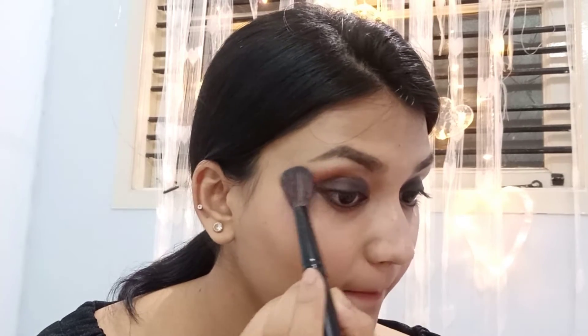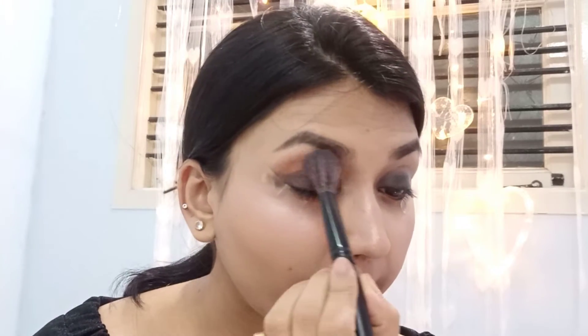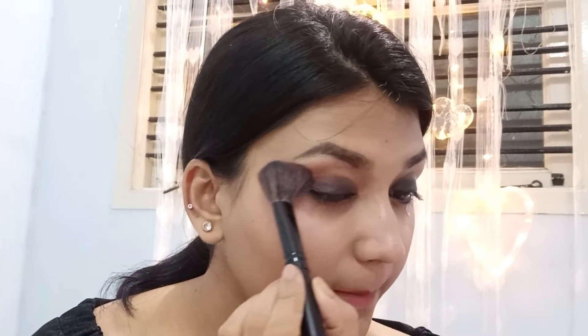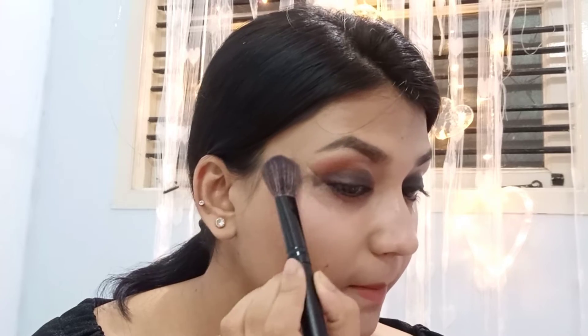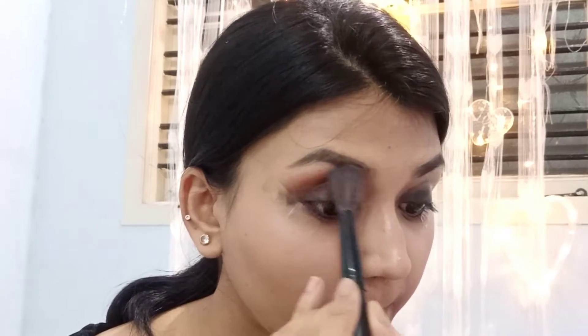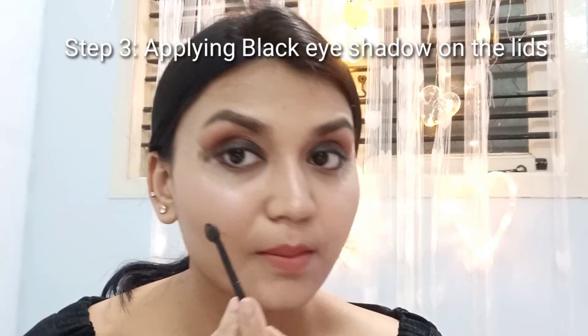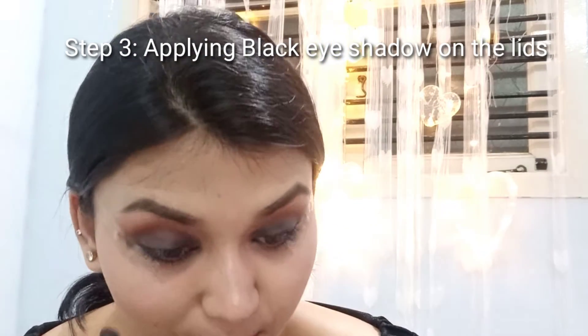Here I am using a transition color. I am applying it on my crease and upper brow bone — it kind of smokes out the eyes and you have to blend it well. Here I am using a random brush because I was not able to find my small fluffy brush. Make sure you blend the transition color with the first layer of kohl that you have applied properly.